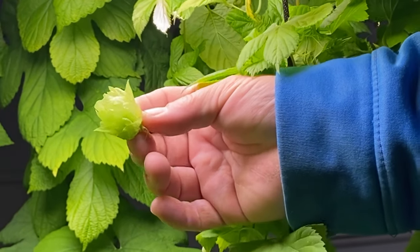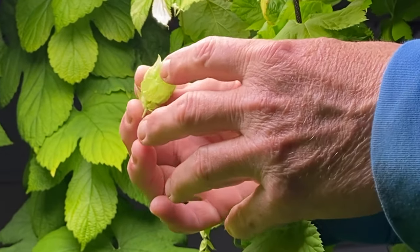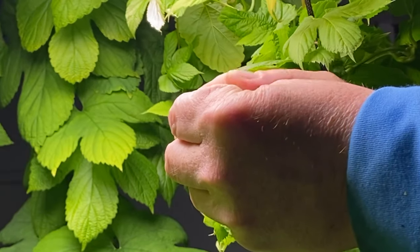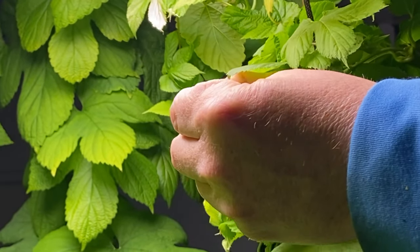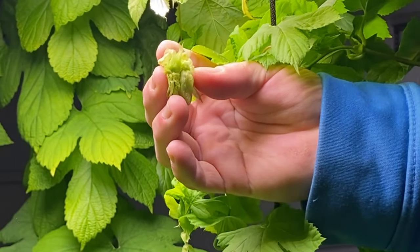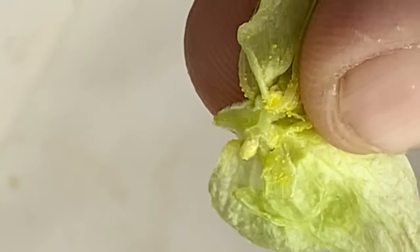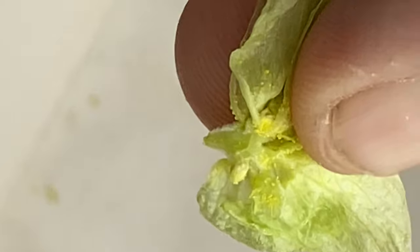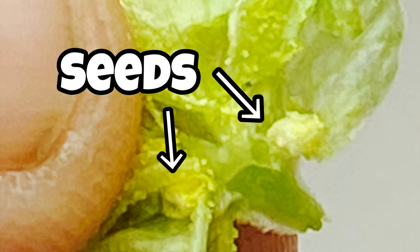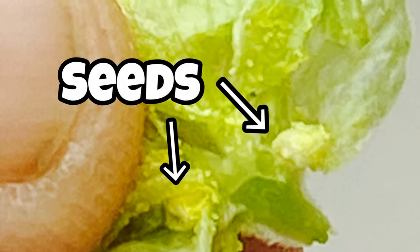Before we go over and check on our Buoys, I had to show you this cone that I picked. I tried to film it up on the ladder but we were a little too far away, so I climbed down and got a close-up. These cones are filled with lupulin even though they're really new — I was really surprised. And if you can notice that little white bump there — there are seeds! Woohoo, I'm so happy! All right, off to visit our boys over in the male hop yard.